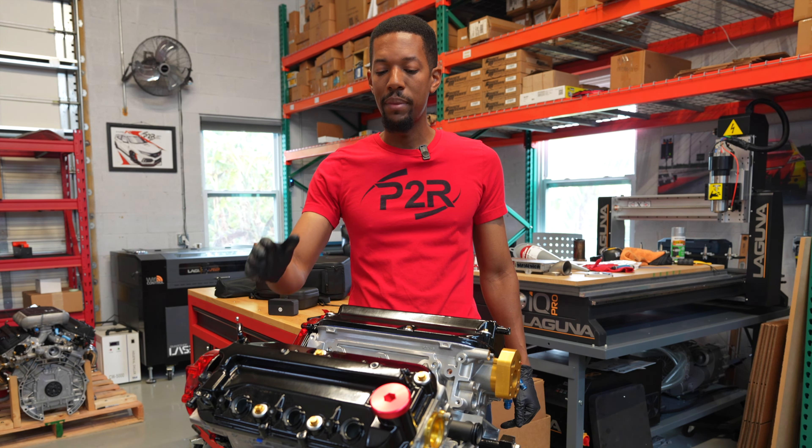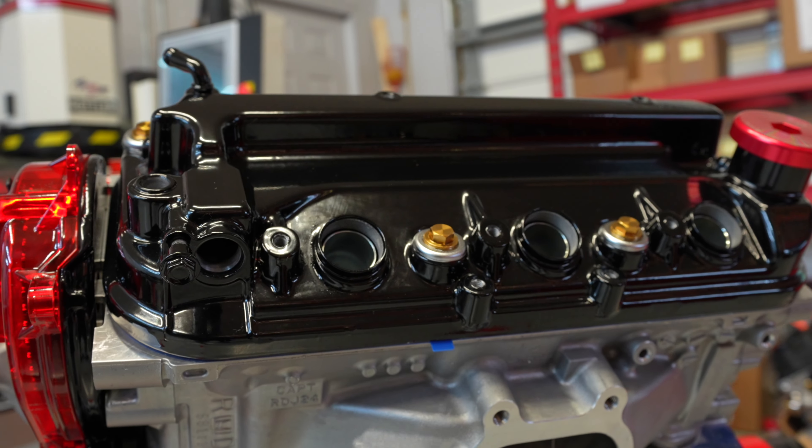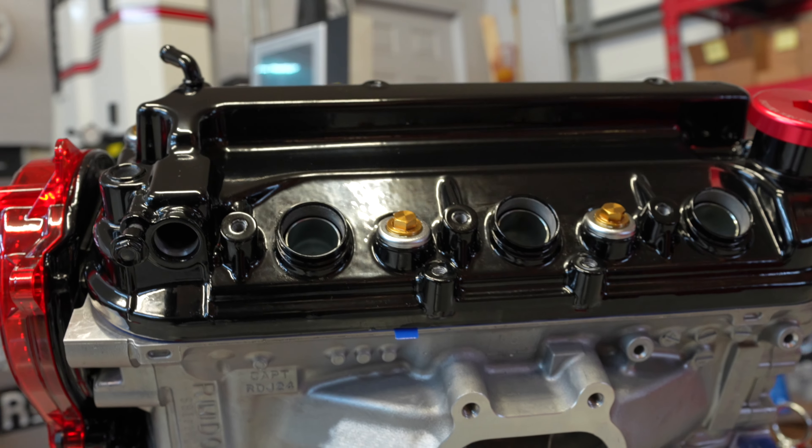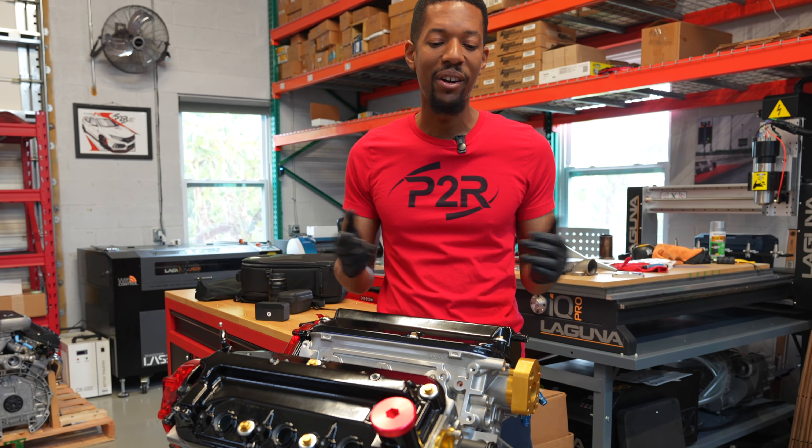Like the other motors, visually this customer wanted gloss black. Unlike the other motor where we saw wrinkle black, this is a gloss black set of valve covers with our gold titanium hardware — kind of a red, black, gold theme here, which matches our colors. We've also got a Gates racing blue timing belt.